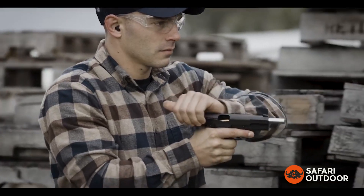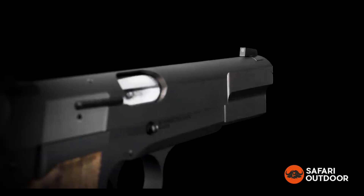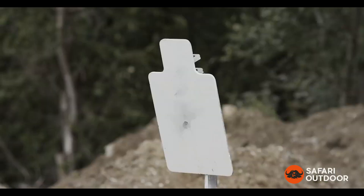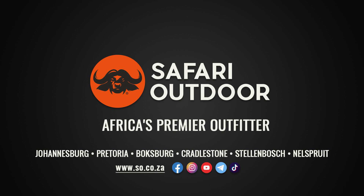The sight system is comprised of a serrated tactical rack rear and white dot front for fast acquisition and follow-up shots. The SA-35, only from Springfield Armory. Don't call it a classic.